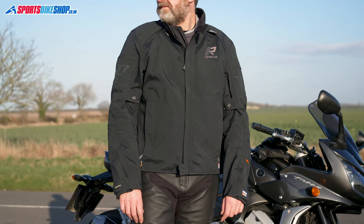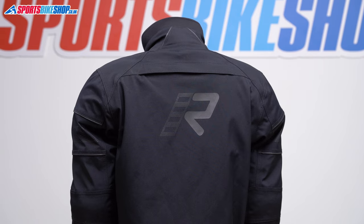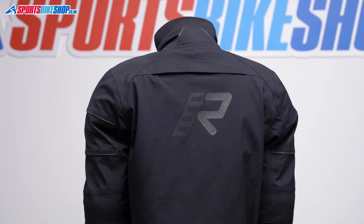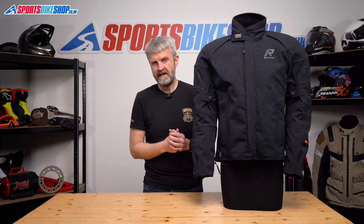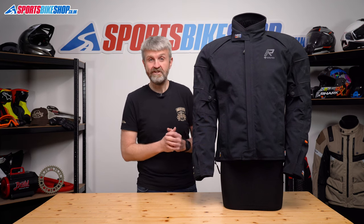It also means if you're riding day after day, you're not having to put on a jacket that's still soggy from yesterday's ride. This is Gore-Tex's two-layer laminate, which means it's a little bit more flexible than jackets with the heavier-duty three-layer Gore-Tex Pro membrane. When I wore this jacket, it certainly didn't feel as bulky and stiff as the jackets with that three-layer Pro membrane.